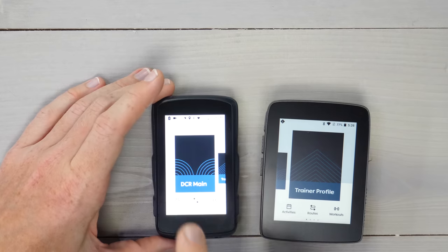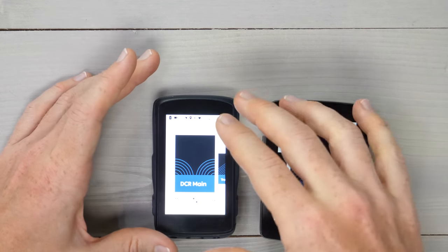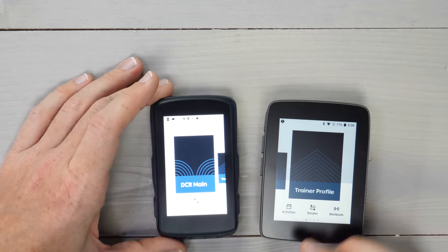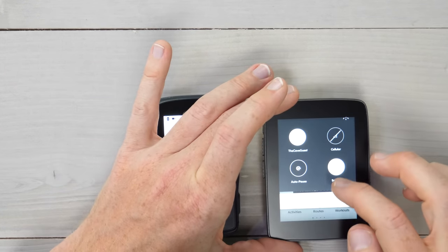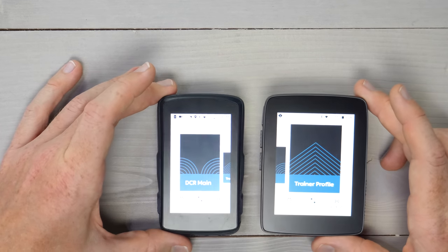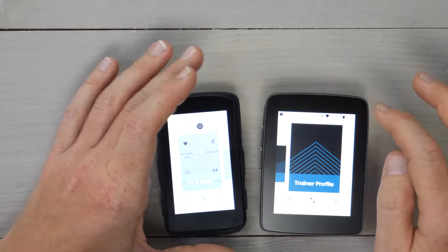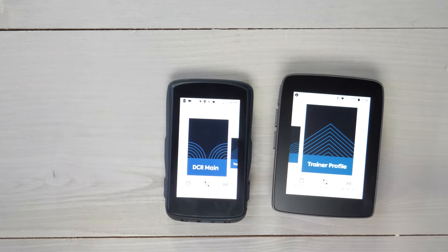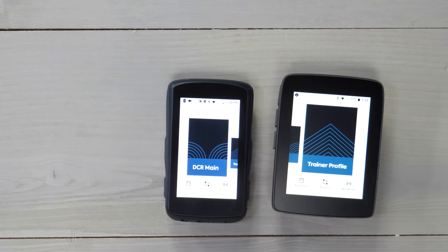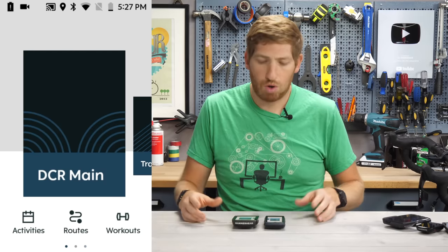I've got the brightness turned way up on this guy. I've had a lot of bright sunny days lately and I've needed it brighter to see things. If I turn up the same brightness on the Crew 1, it probably blows up the camera just about the same. Bringing it back down to around 50%, it's totally viewable indoors. To make things easier, I've been screen recording the whole thing, so you can see what's going on with more clarity.